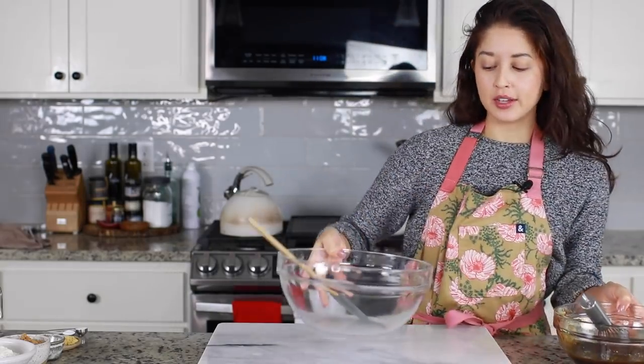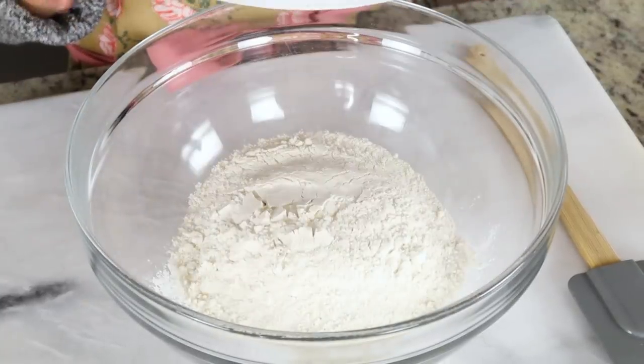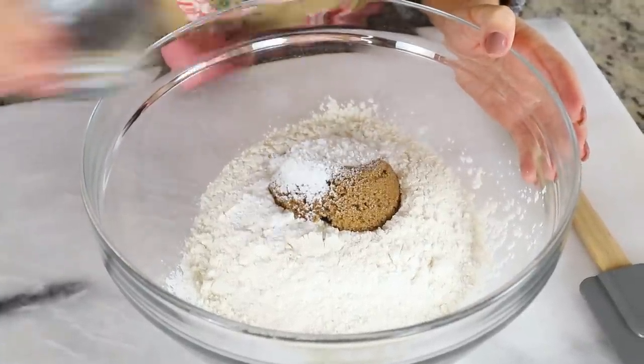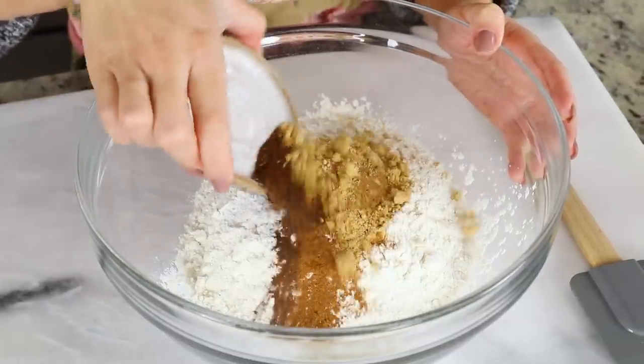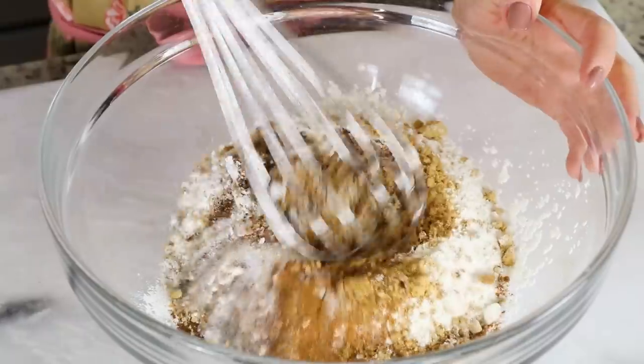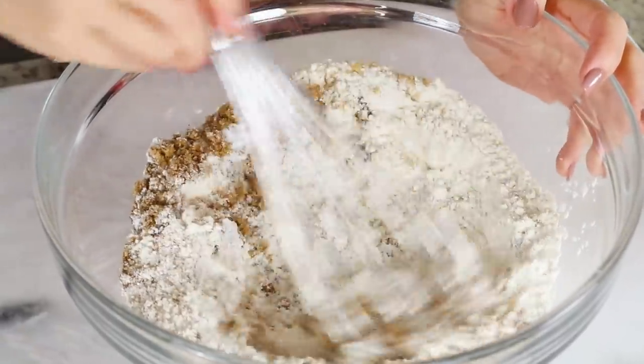For my dry ingredients, I'm adding in some all-purpose flour, some brown sugar, baking powder, a bunch of spices — we have ginger, cinnamon, allspice, and some cloves — and then some baking soda and salt. I'm just gonna mix that together until it's nice and uniform.